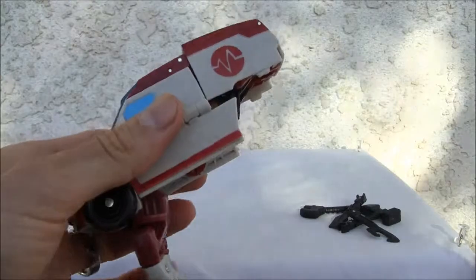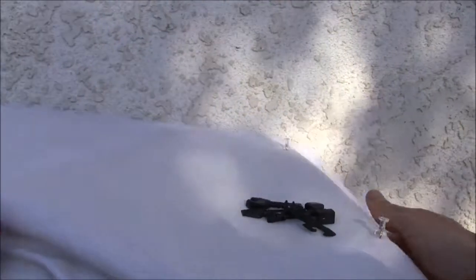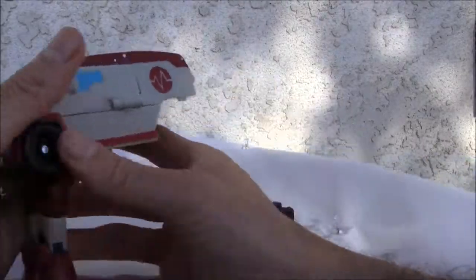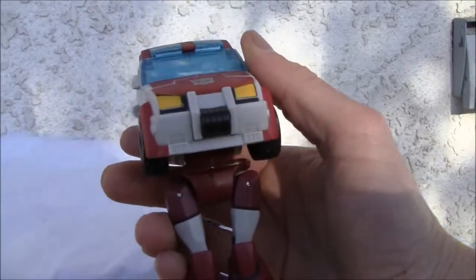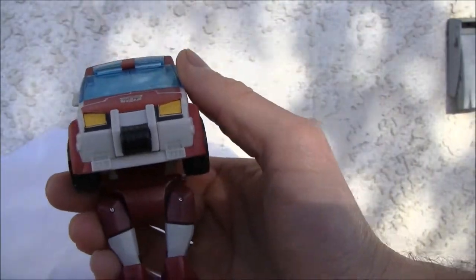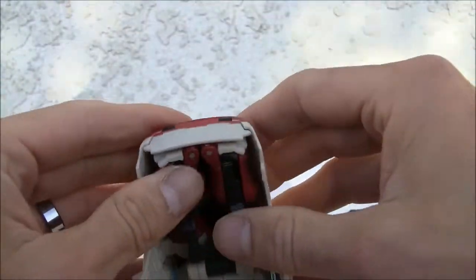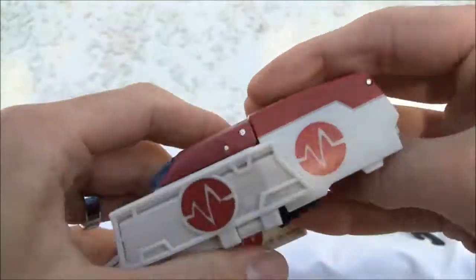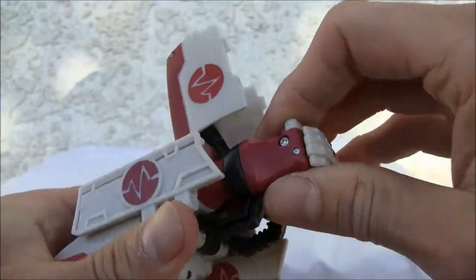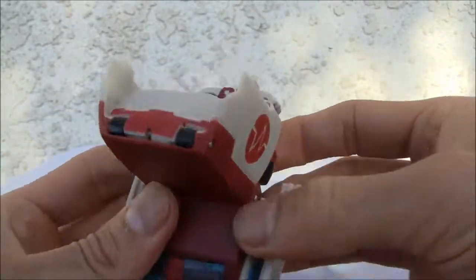It wants to transform already, so let's do it. Transformation — we already got the legs popped out, so it's no big deal. Hit the side panels, just move that up. The side panels fold up just like that, so you can see the full side panels.